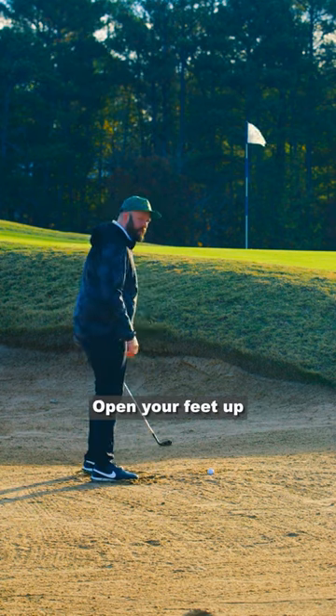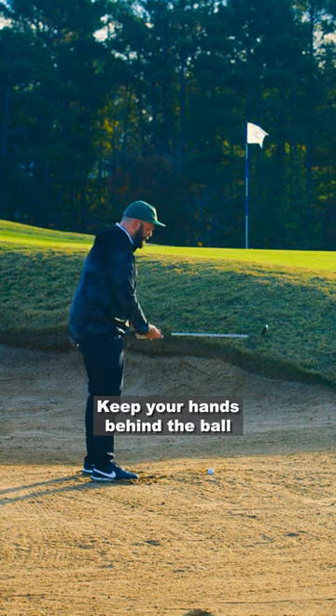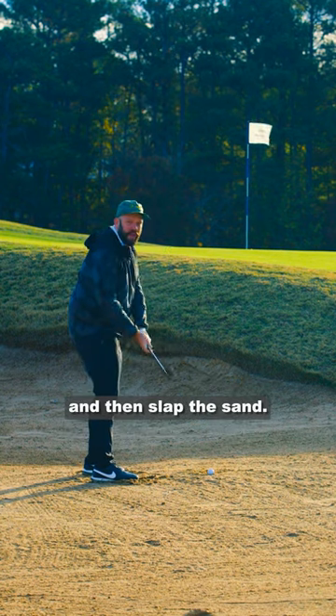Perfect Bunker Shots 101. Open your feet up so they point left to target. Open your clubface so it points to the right of the target. Keep your hands behind the ball and then slap the sand.